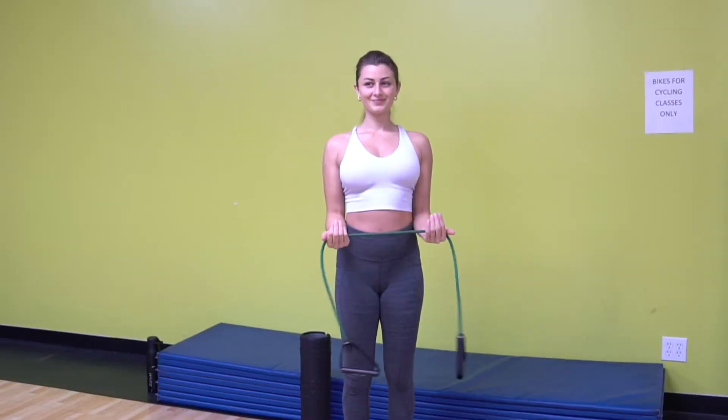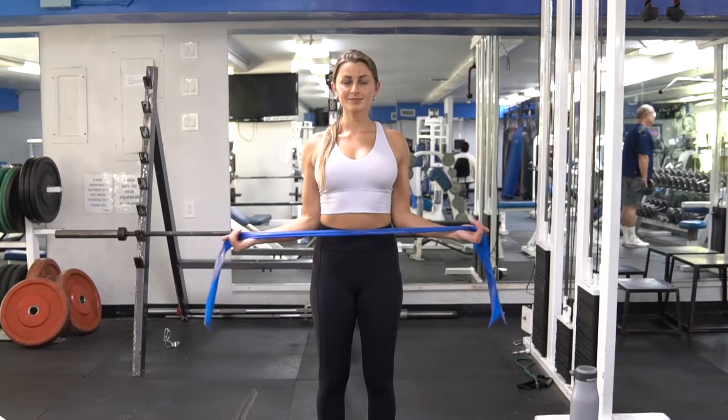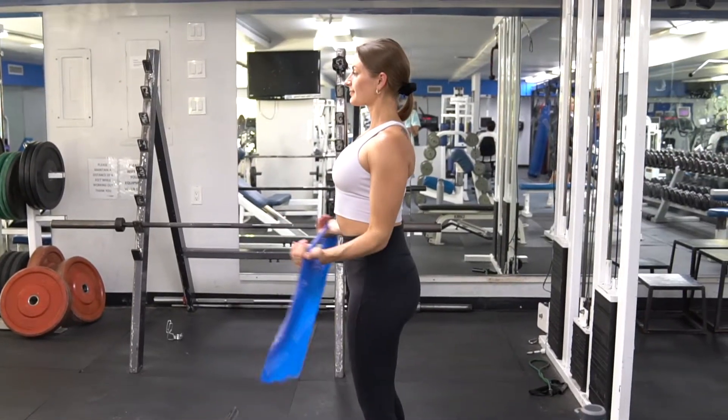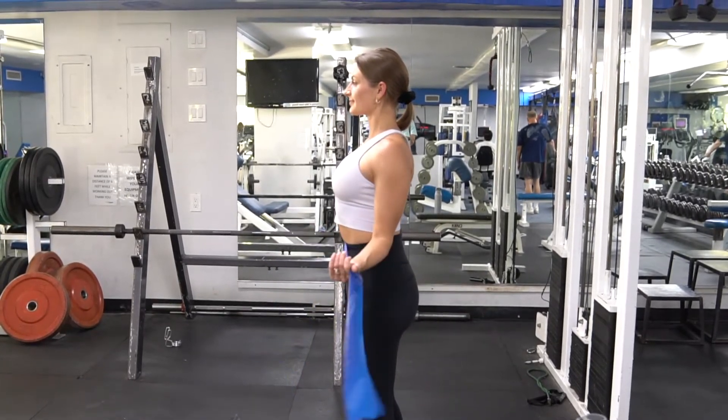Grab some sort of band. Take the band with palms facing up, thumbs out to the side. Elbows stay to your side at all times — pin those shoulder blades back and down. Pull the bands out to the side, hold for a second, and slowly retract back. Feel a good squeeze in your mid-back area.